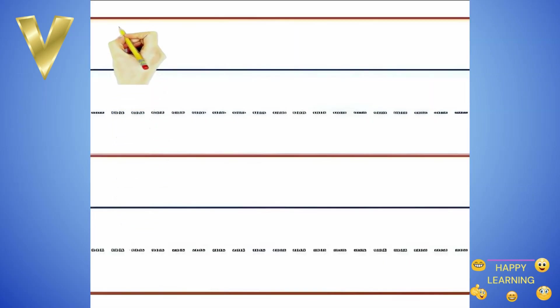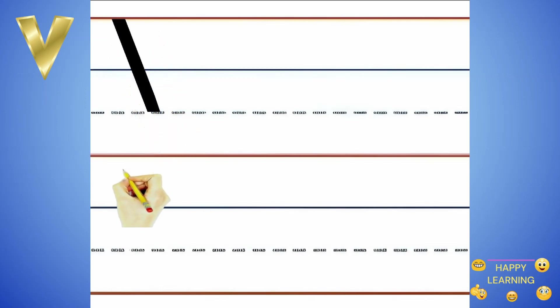Start at the top and make a line down to the right. Then make a line up to the right.